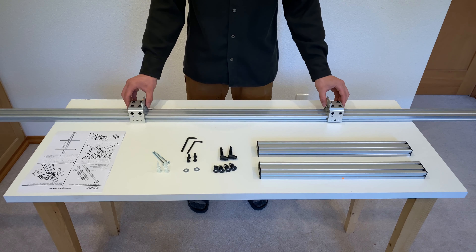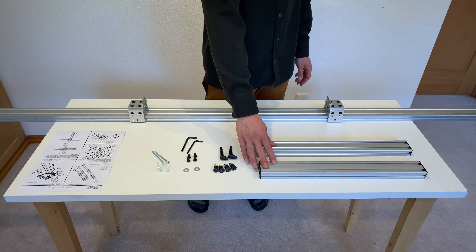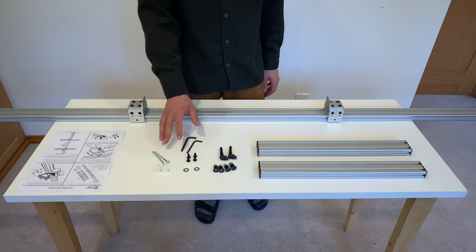Here we have everything that comes with your easel: the frame, the sliders, the horizontal crossbars, the hardware kit, and the assembly instructions.